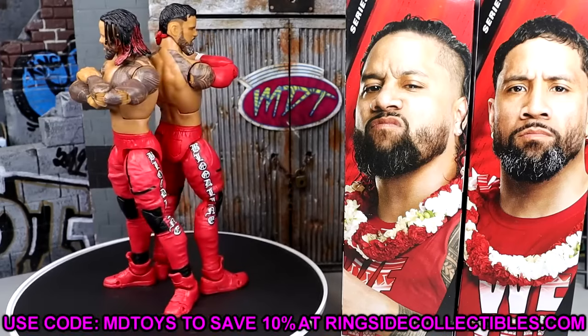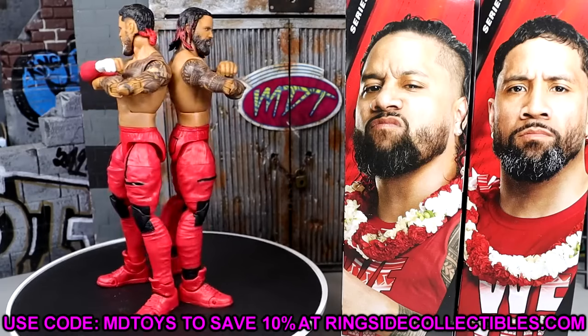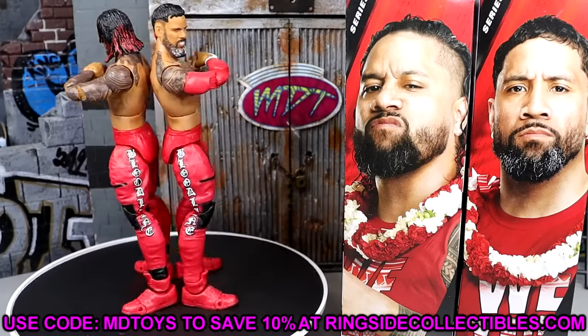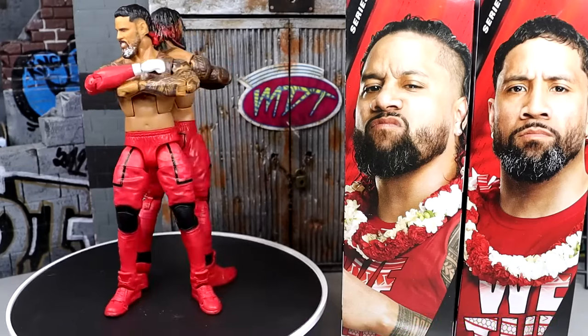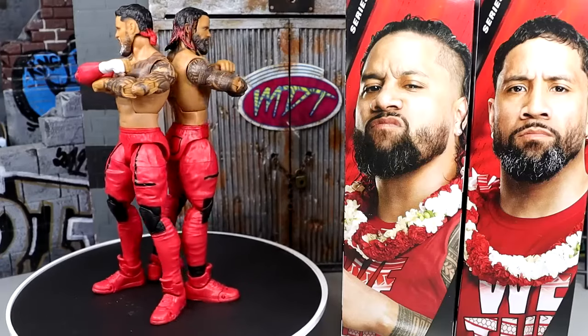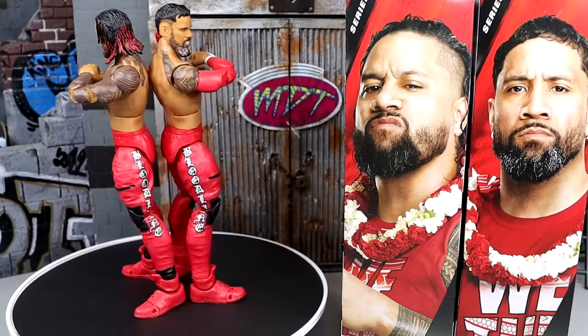If you want to grab these figures, you can do so over at Ringside Collectibles — WrestlingFigures.com. Use promo code MDTOYS to save yourselves 10%. Get in on all the Cyber Monday deals as well. Huge shout-out to our Patreon members of the MDT YouTube channel — always appreciate you fellas for everything you do on a daily and monthly basis. Follow me on Instagram, Twitter, and TikTok at MyDameToys. Thank you for watching, subscribe to the channel, and I will see you guys in the next video. Have a blessed one.